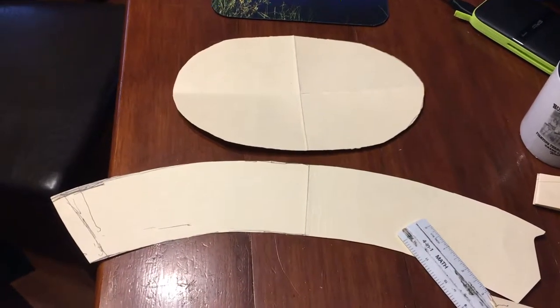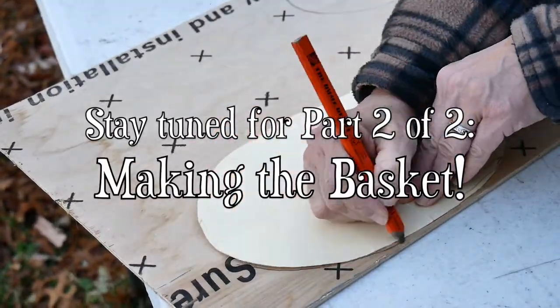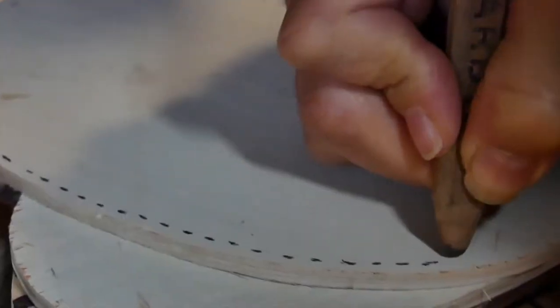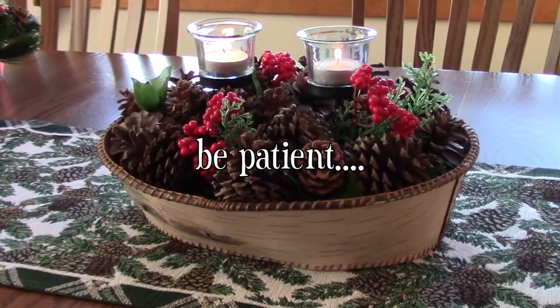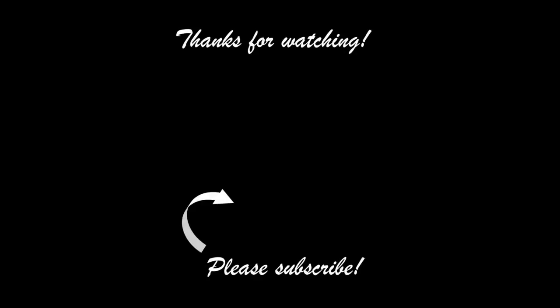That's what it looks like and I think it will work. Now I just need to go cut it out in birch bark.